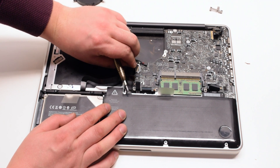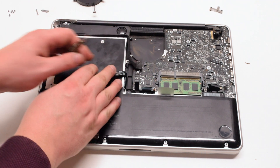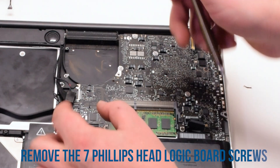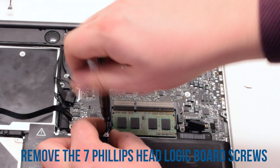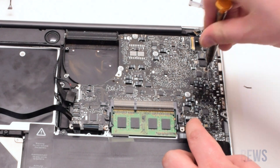Then the iSight and the Wi-Fi cable. Next the speaker. Once all the cables have been removed, go ahead and unscrew the seven screws that are holding in the logic board. These are Phillips head screws.